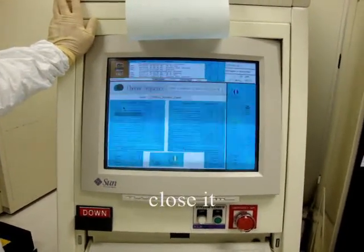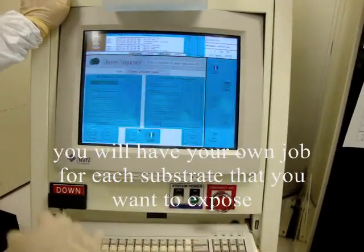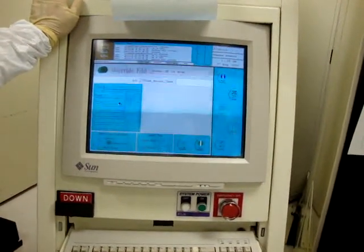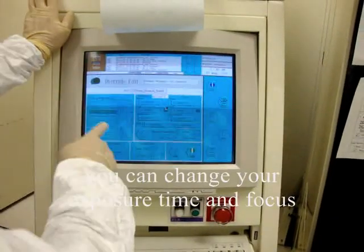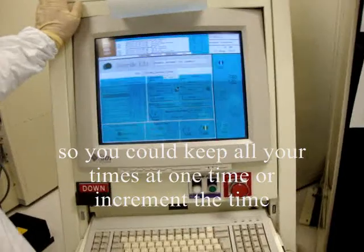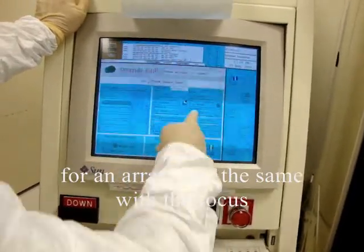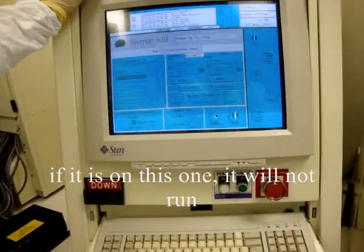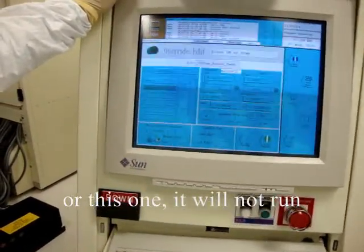We'll level it, close it. When you learn how to create jobs, this will be your idea — you'll have your own job for each substrate that you want to expose. In this screen you can change your exposure time and your focus. You can keep all your times at one time or increment the time for an array, and the same with focus. This button has to be on manual load — if it's on the other setting, it will not run. Only manual load.